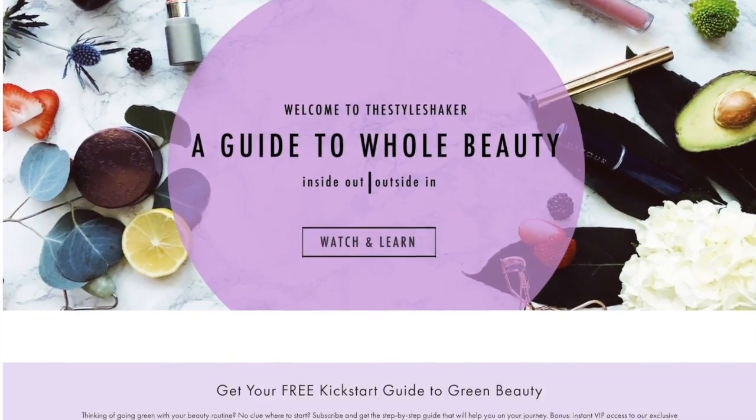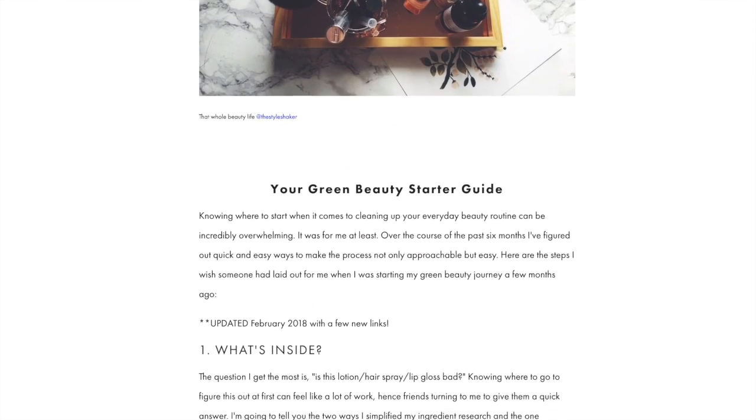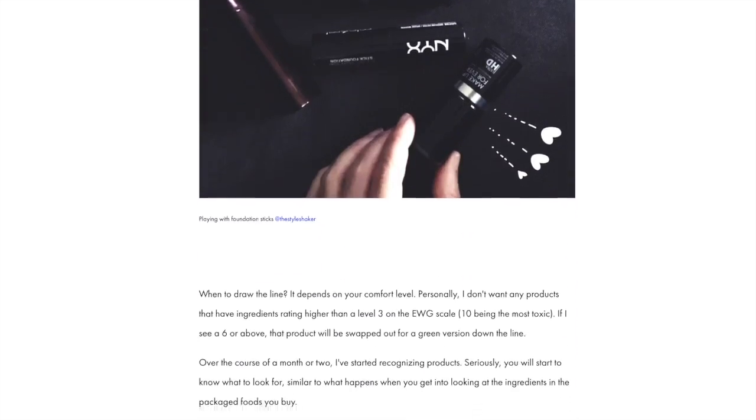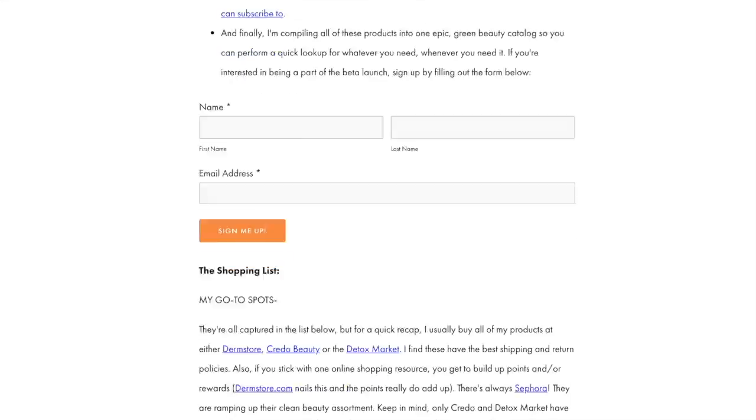Quick heads up: if you're going from toxic to non-toxic and have no clue where to start, check out my free green beauty guide back on the website. It's the one-pager I wish I had when I first started out. Don't forget to like this video and make sure you subscribe so you never miss another one.